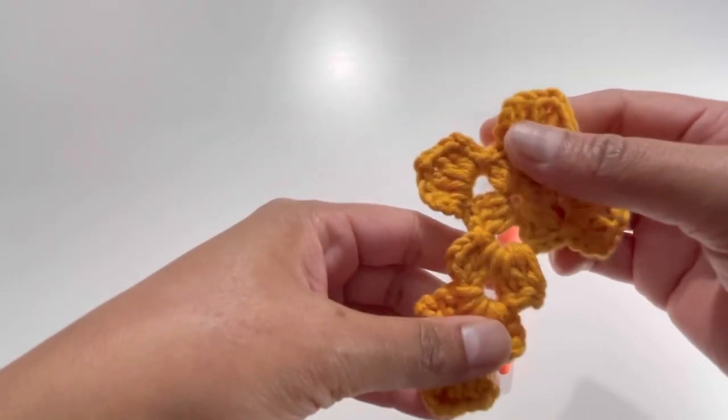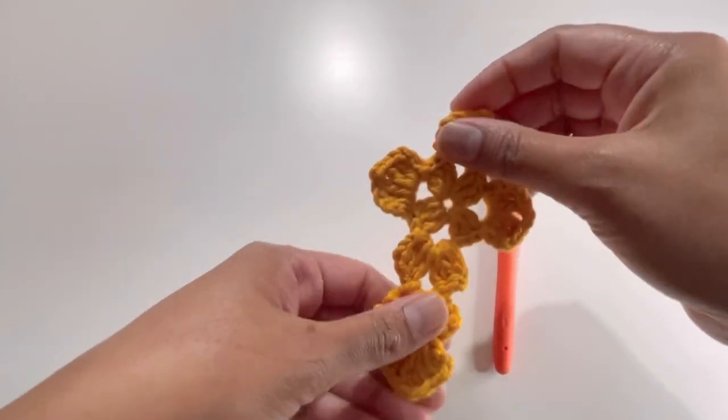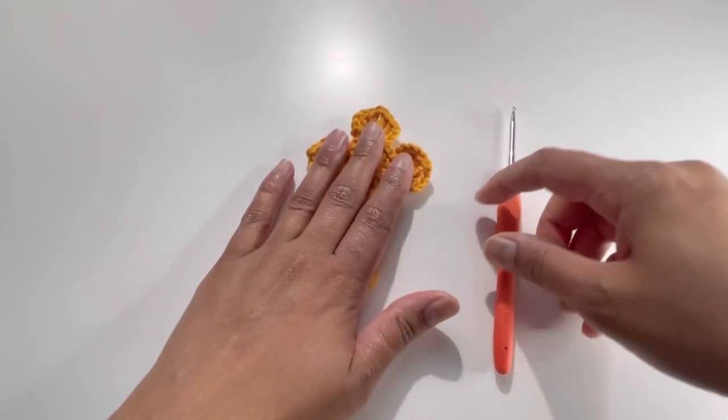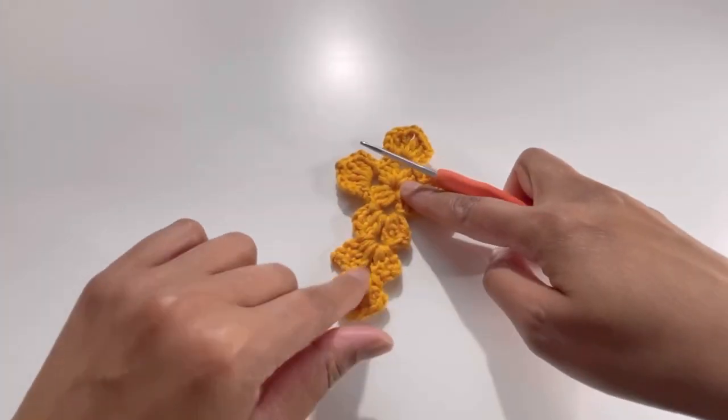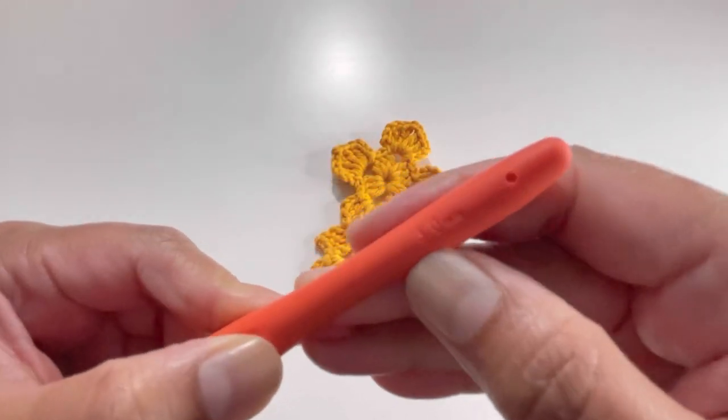For this cross I've used a traditional granny square method, and I hope you're going to like my today's tutorial. So let's begin. For this cross pattern I've used 100% cotton yarn and a 3mm hook.